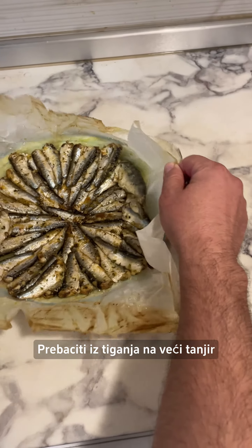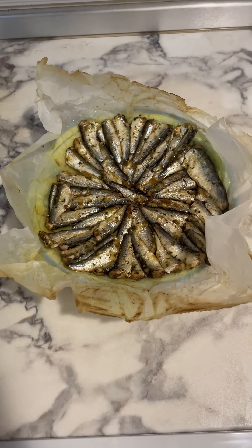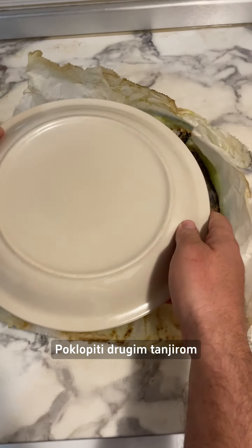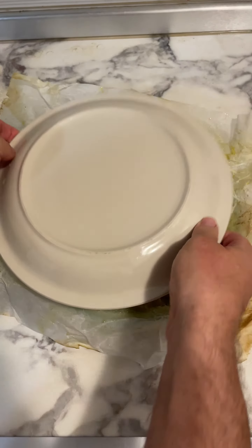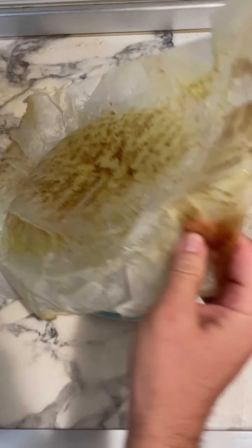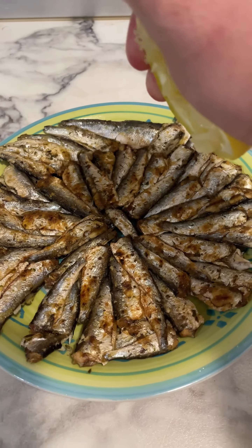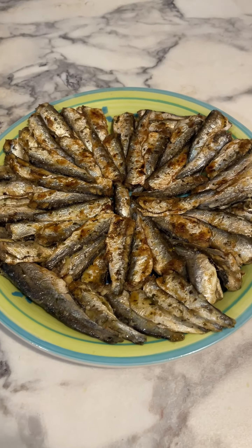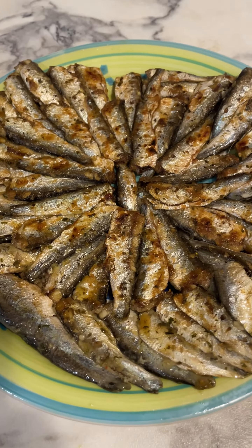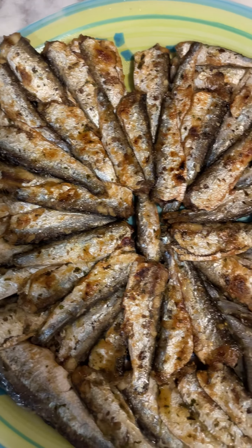Transfer from the pan to a larger plate. Cover with another plate and turn. Drizzle with lemon juice. Thank you.